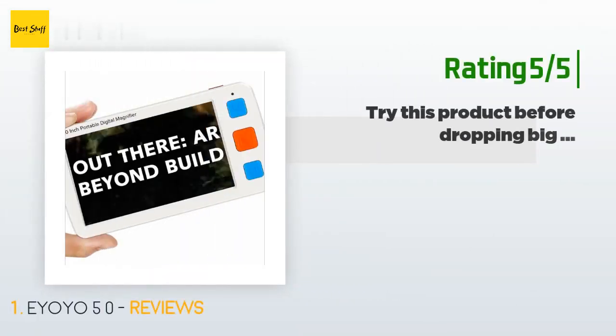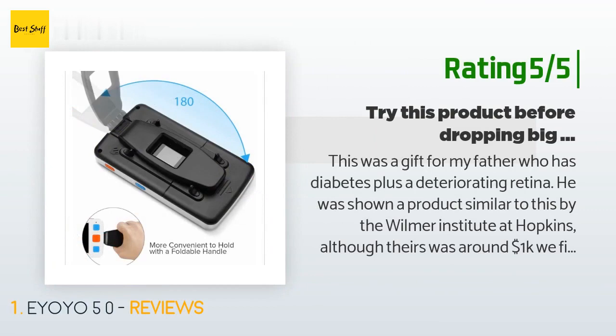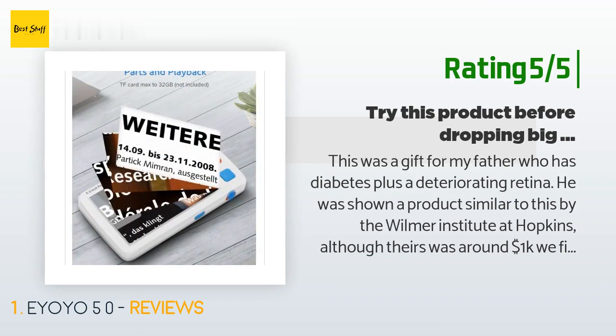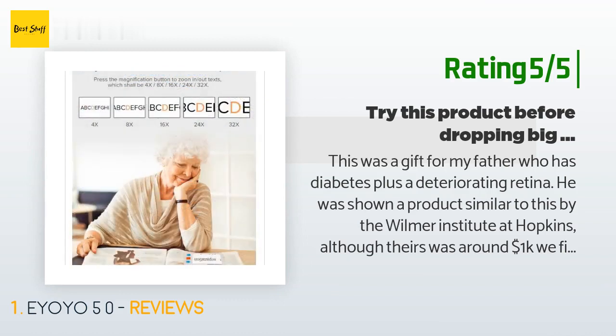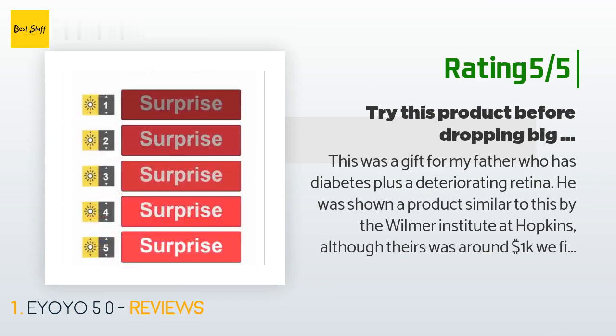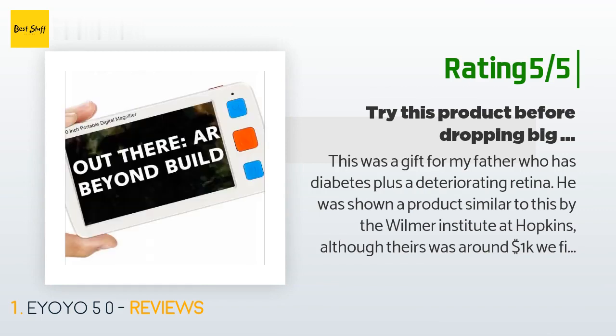Another happy customer said: this was a gift for my father who has diabetes plus a deteriorating retina. He was shown a product similar to this by the Wilmer Institute at Hopkins, although theirs was around one thousand dollars. We figured we'd give this a whirl before dropping big money on one from Hopkins. So far it does exactly what the more expensive ones do. It's not too big to carry around either — my mom keeps it in her purse for him when we go to restaurants or wherever. Very quick and easy deployment, great color selection, and it seems to hold a charge well.